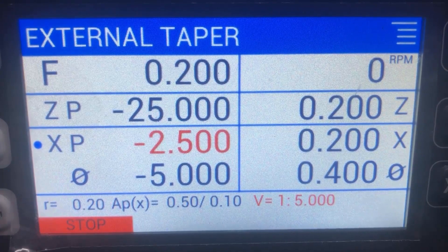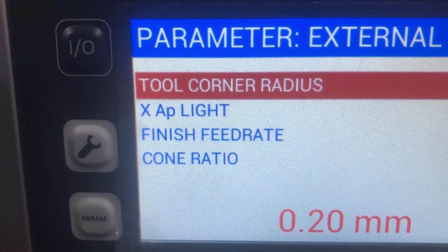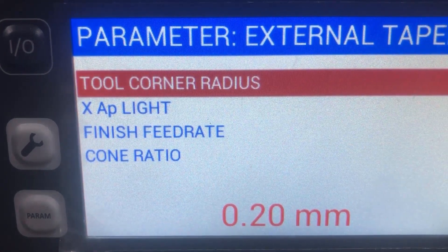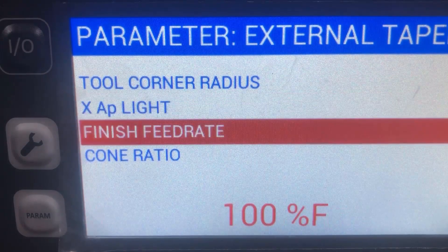For the different menus you also have parameters — you can hit the parameter button and see what's configurable. I probably chose an incorrect corner radius, but in this case you can set, for example, the light feed and finish feed rate, so you can get a better surface finish.